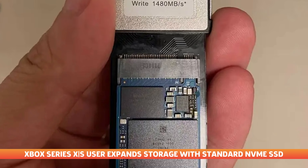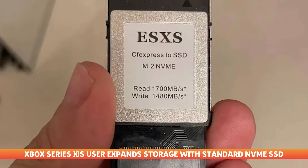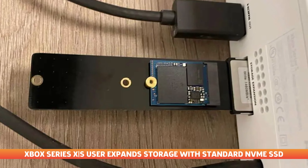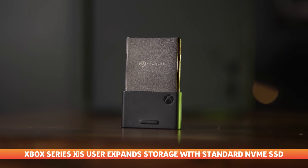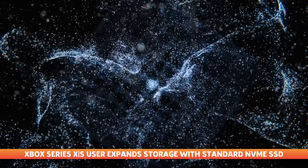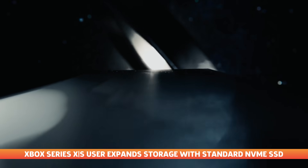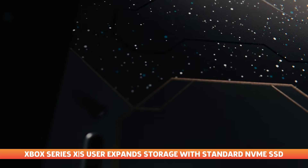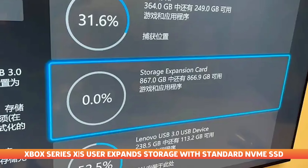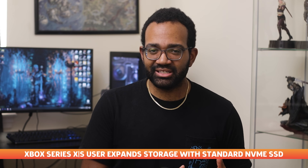Detailed in a blog on Bilibili and reported by VGC, one Xbox Series X/S user has managed to connect a consumer PCIe Gen 4 SSD to the console using an NVMe to CFexpress converter. This converter matches the one that Seagate uses for its Xbox Series expansion card, which is just half of what is required for the solution to work. It's already been determined that Microsoft uses a Western Digital SN530 M.2-2230 inside the Xbox Series X and S, which is what was used for this mod. This might explain why the console has no issues recognizing the SSD, but there's no indication on how this solution will work over time, especially since there's no heatsink on the SSD used.